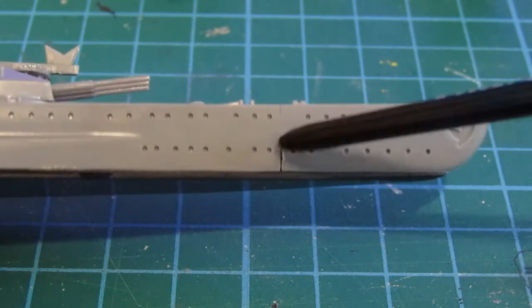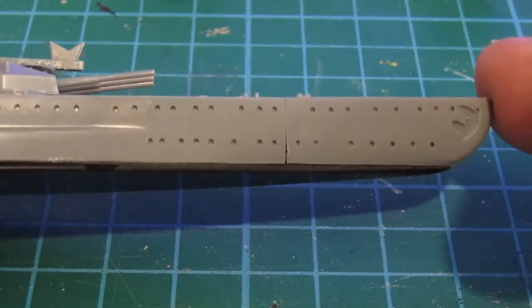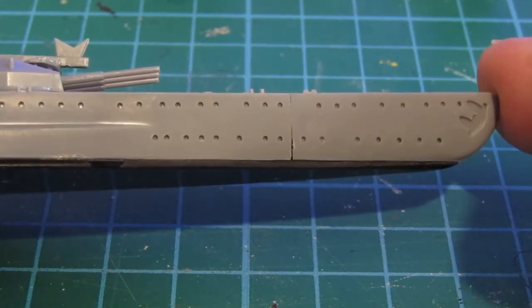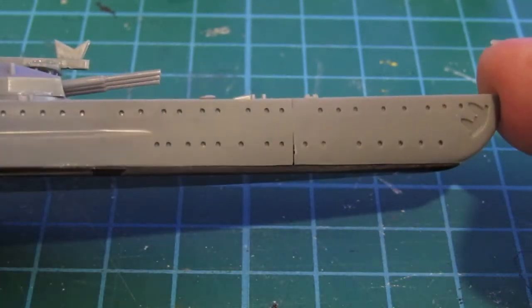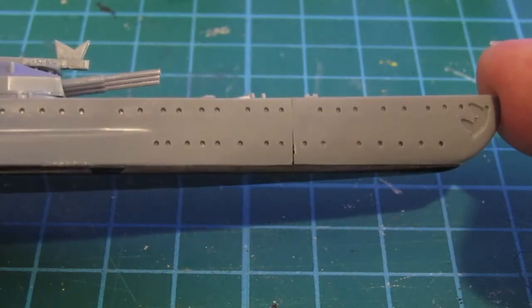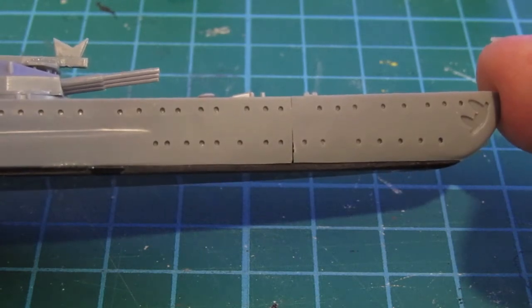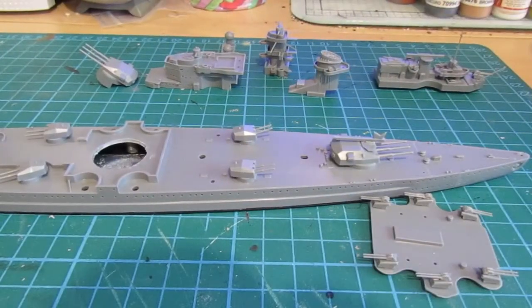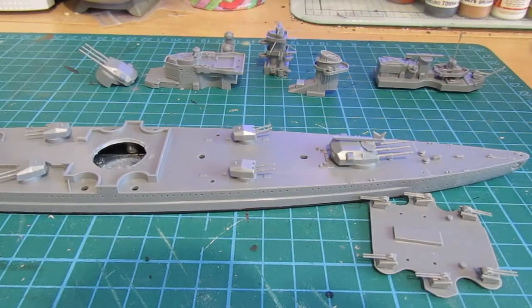There's a seam there that I've got to fill in. And what I'm going to do for the first time ever is try using some sprue goo — I've made some up after watching some videos on YouTube. I'm going to try and fill that seam with sprue goo, sand it off, and see how it goes. So the next time you see this ship it will have some paint on it, because I feel I'm at the stage where I need to prime it and get some paint on the build.